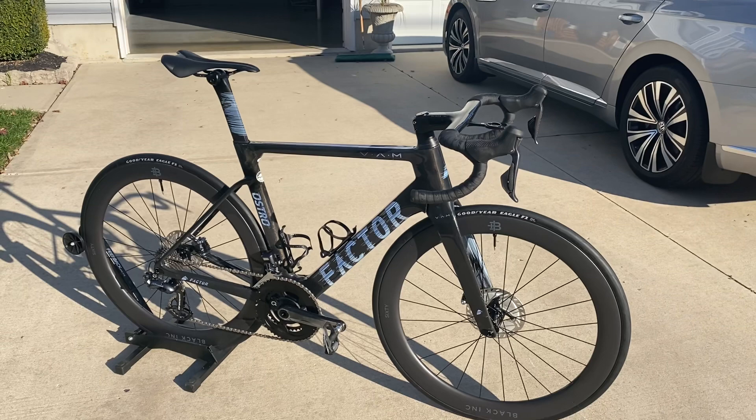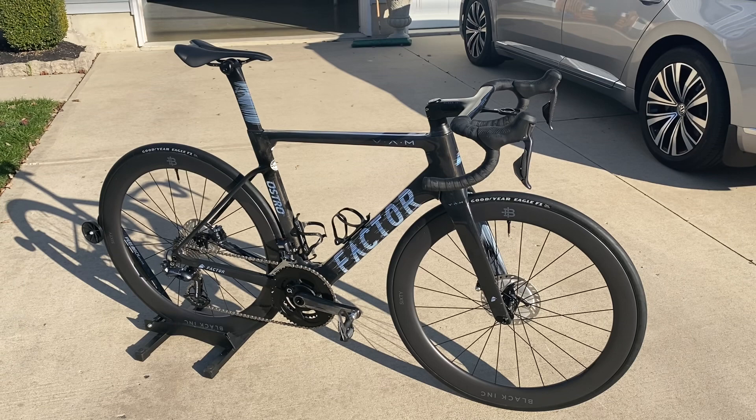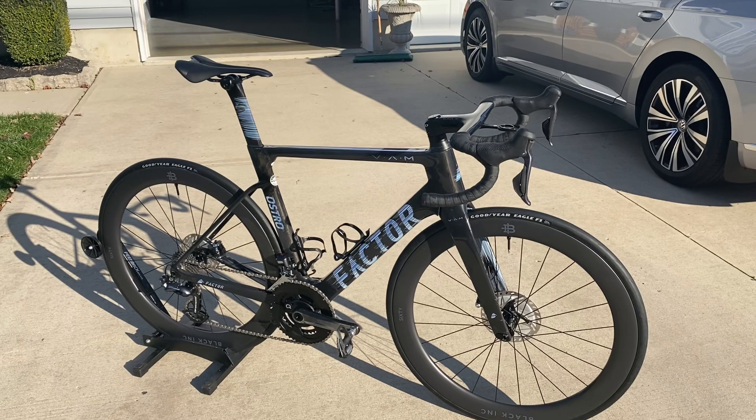Hey guys, Attic Cyclist here with an exciting day. Today we're going to do a little up close and personal with the Factor Ostro. If you've been following along on the channel, I spent a little bit of time getting this bike prepared with some paint protection film, had a couple aftermarket parts that I ordered in, and just needed to spend the time to get it done.